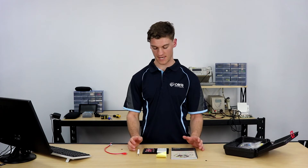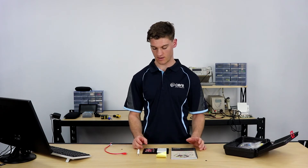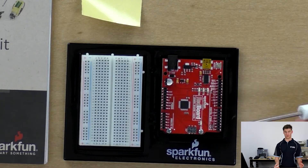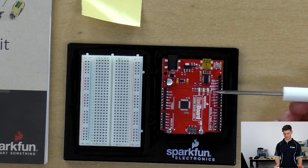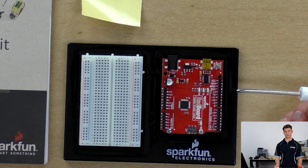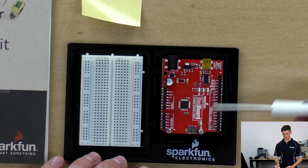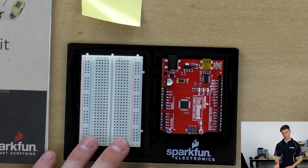Now that the base plate is assembled, we can start to get into future projects. The redboard provided in the kit is similar to the build of the Arduino UNO R3 revision, and it has a bunch of cool things on it that we'll go through now.